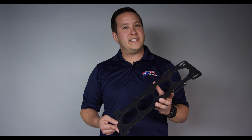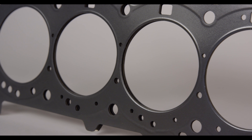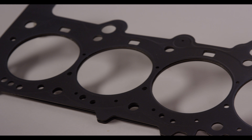How our gaskets differ from the competition is the fact that all layers are stainless steel and the heat treatment process comes after the embossing. Doing the heat treatment process after the embossing allows for the embossment to stay in as the engine heat cycles.